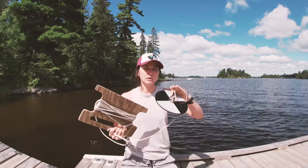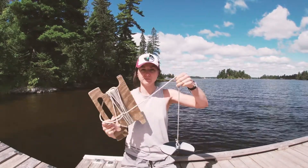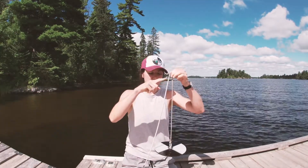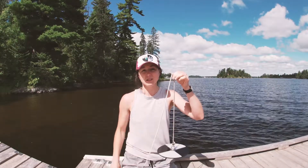How it works is we slowly lower the Secchi Disc into the water until we can't see it anymore. Then we measure the distance from the top of the water to the depth at which we can't see the Secchi Disc. That depth is known as the Secchi Depth.